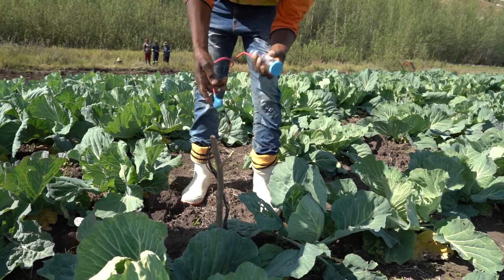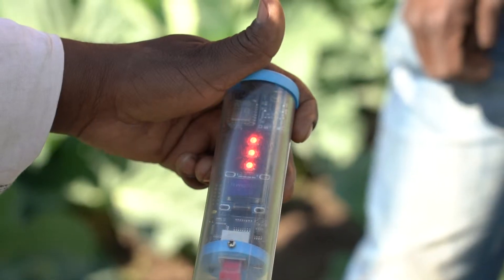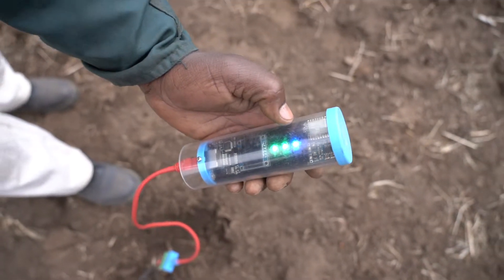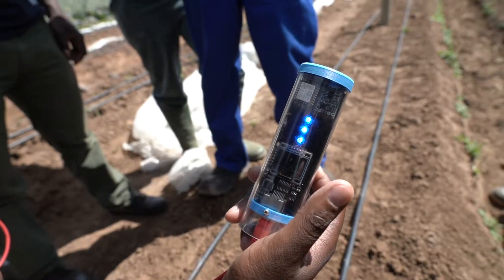The system is very easy, especially for farmers, as it uses light indicators. A red light indicates that the land is dry. A green light indicates adequate moisture in the soil. And a blue light indicates excessive moisture in the soil.